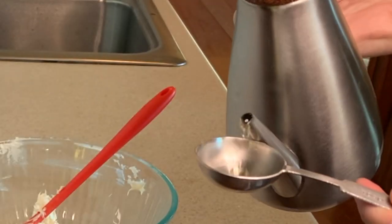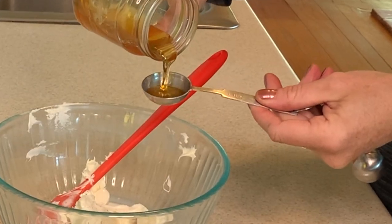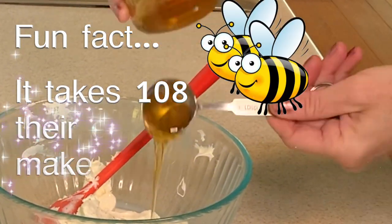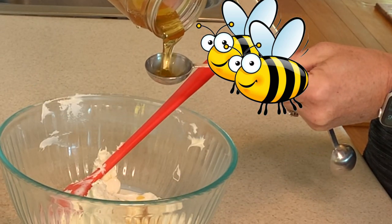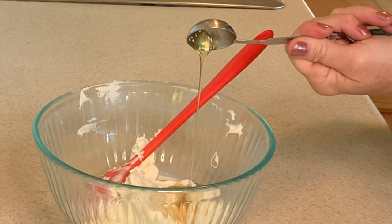First of course we're going to grease up that spoon so our beautiful honey does not stick. Fun fact: it takes 108 bees their entire lifetime to make three tablespoons of honey for our recipe today. Bees are giving us such a gift. Seriously. Look at that beautiful honey.